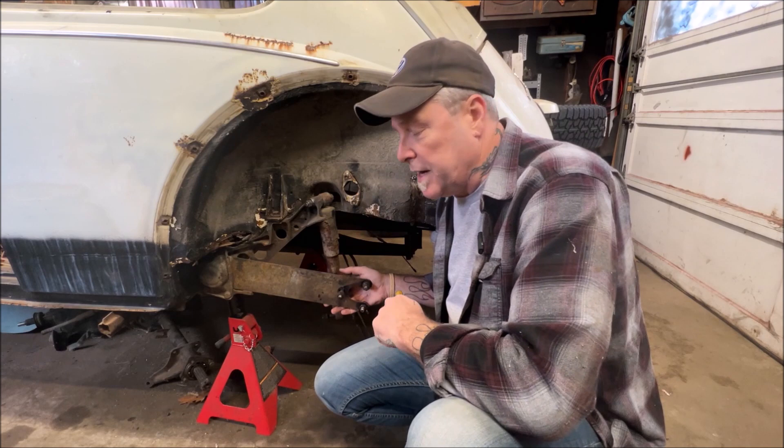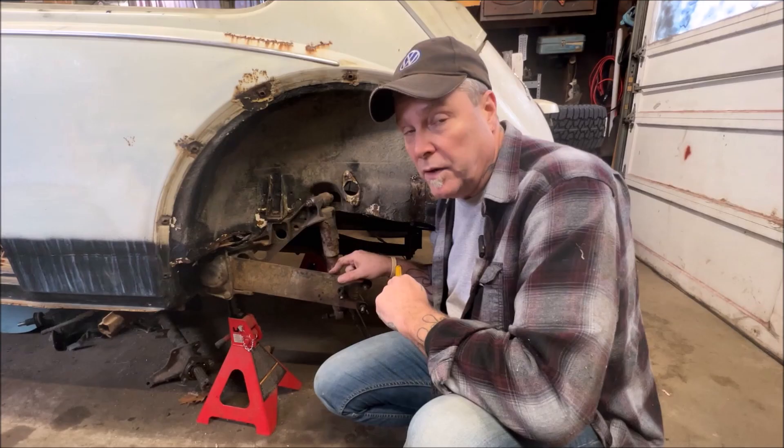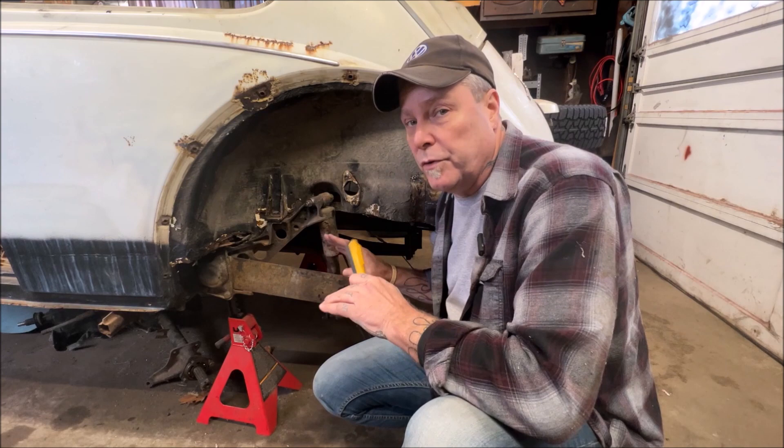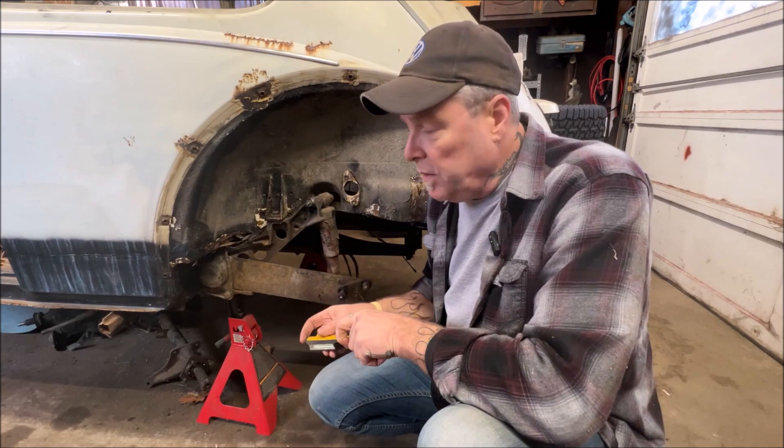So you're going to loosen these up. When you go to drop this down, this is not a game — this has tension on it and it will harm you. Try to be very careful doing this. I'm going to be lowering this one notch. When I do it, I'll do the video in-depth. What you're going to do is your cap here that covers your torsion arm, your torsion bar — there are four bolts here.